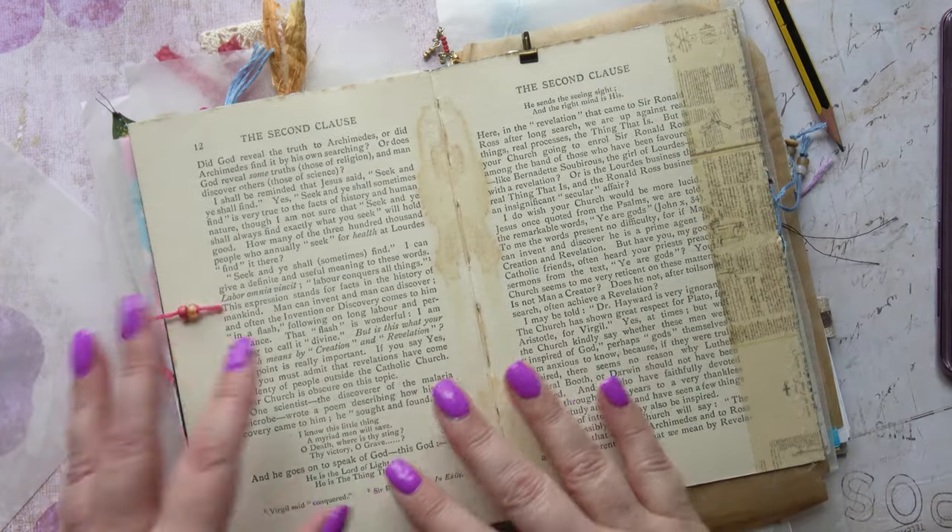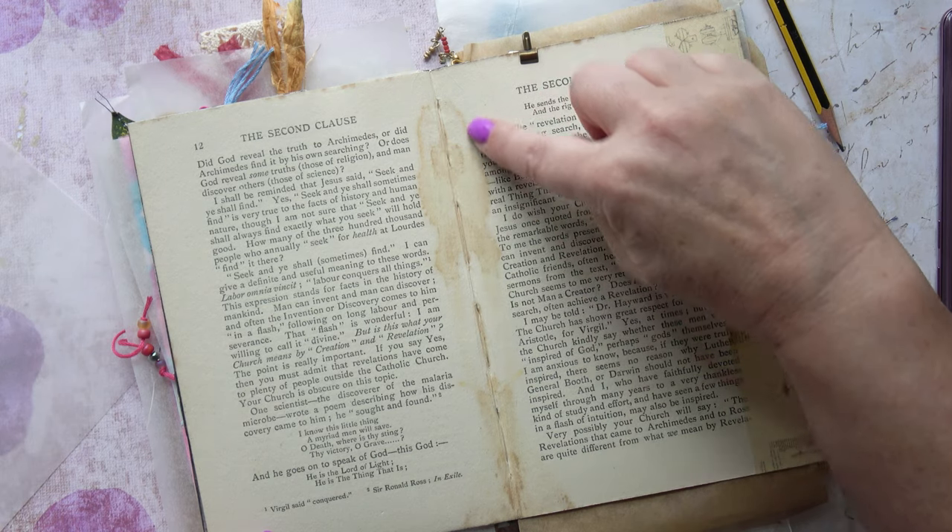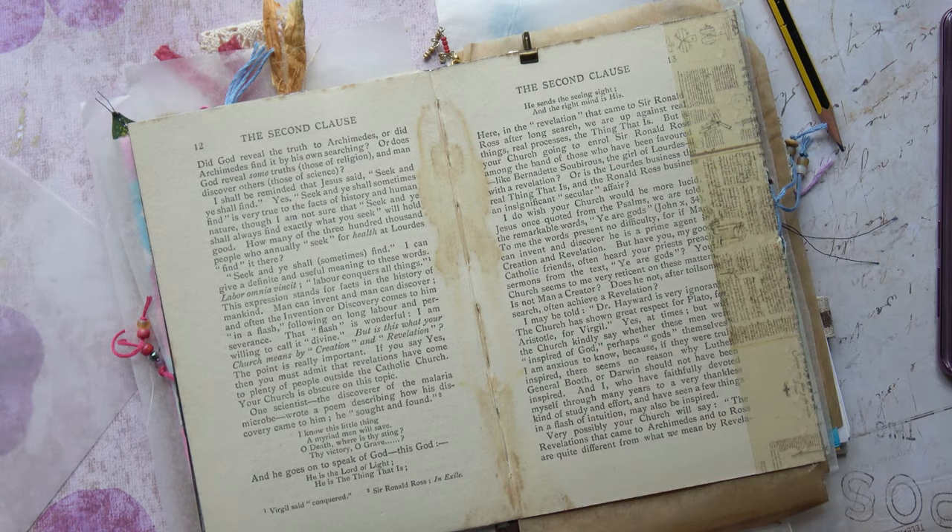Hello, here I am with my insect journal. I don't know if you remember, but when I did the flip through, I showed this page that had this amazing watermark on it that I felt looked like a woman or a beetle.